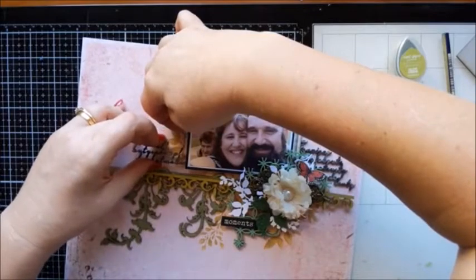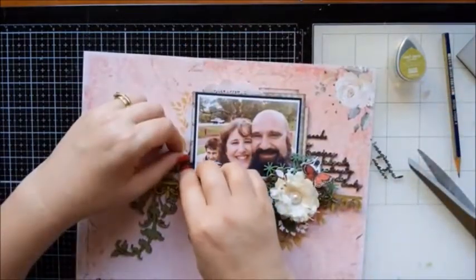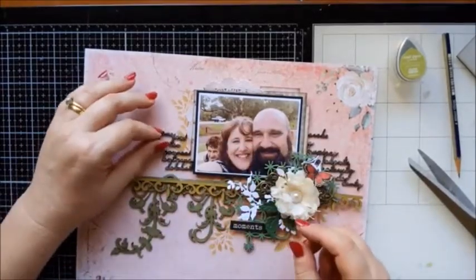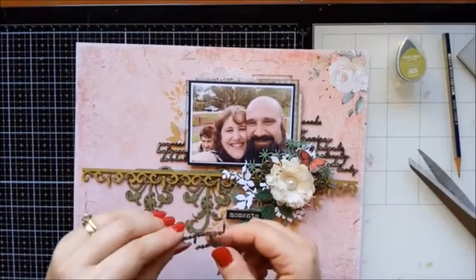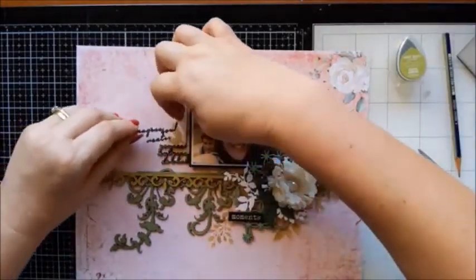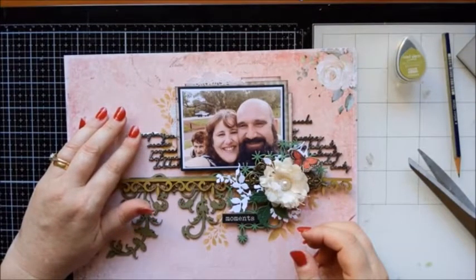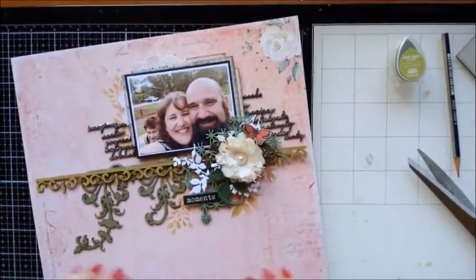I'm going to tuck it right under there. Okay, what's happening there? I'm going to add that bit because I don't like how this is so square. That bit of glue will dry clear too. I think we're getting there — we are close to finish.